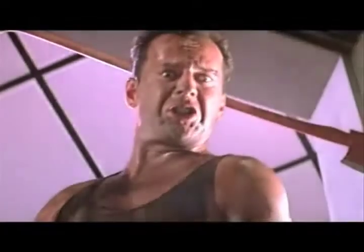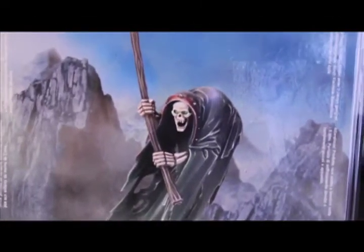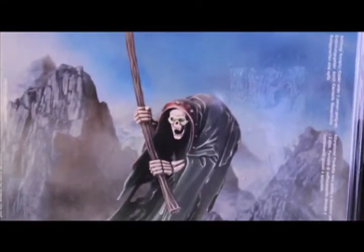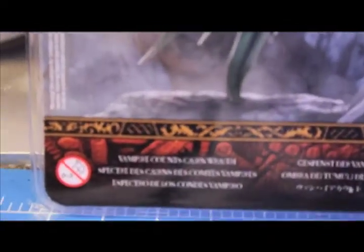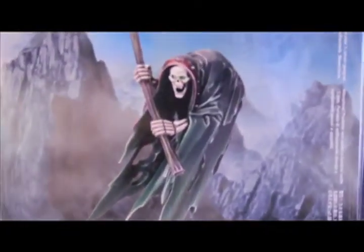What up, PLAYERS! We're going to do a From Box to Battle video. Got the new Vampire Counts Cairn Wraith, and we're going to take you through the whole process.